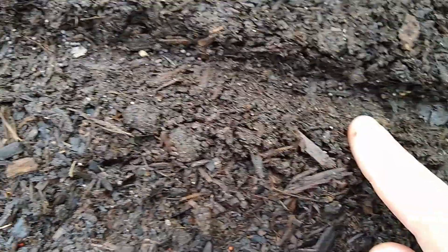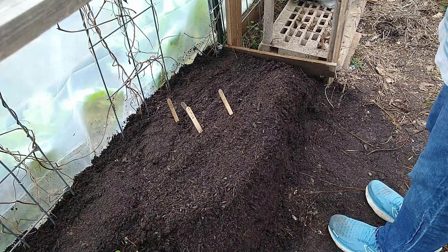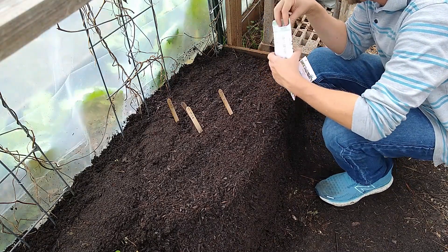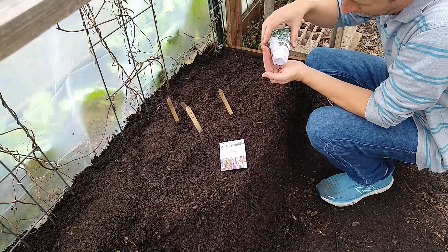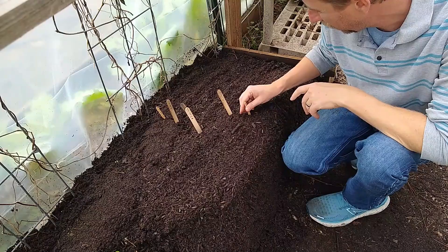Now for the last two — the basil. I only have a tiny amount of basil seeds left. The basil is by far the most frost sensitive, and I don't know how easily it will germinate in cooler temperatures. It's a two-year-old seed. Putting it on my little labels — basil.